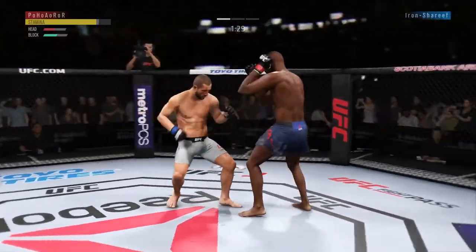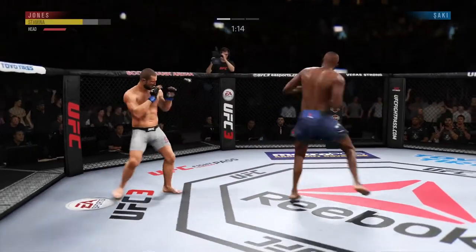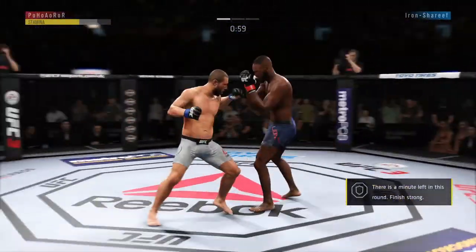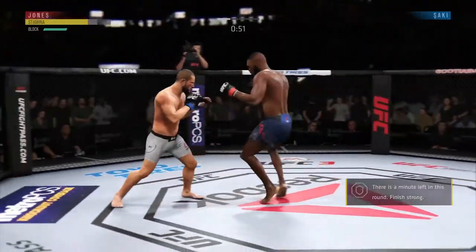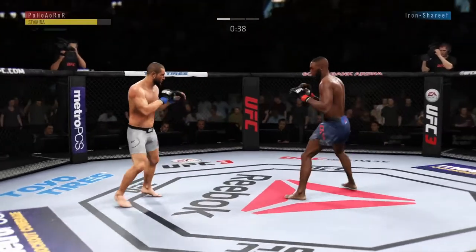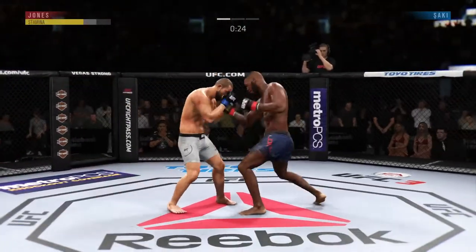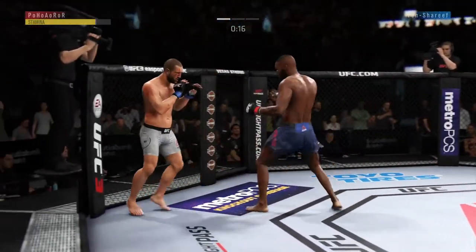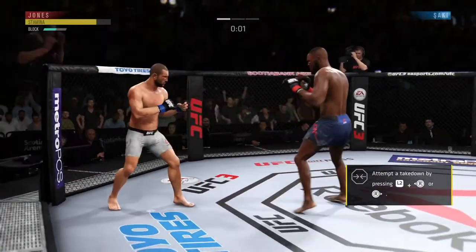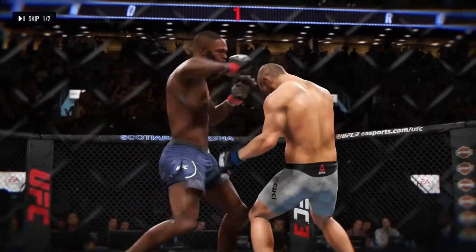I'm letting him throw, blocking the shots, just trying to hit a block counter or wait till he's done and time a strike — boom, drop him with the double elbows, spinning back kick. He's getting frustrated. Just defend the strikes, do not be scared or get discouraged if you get hit. If you're good with your head movement and able to slip a few strikes, you're killing their stamina.